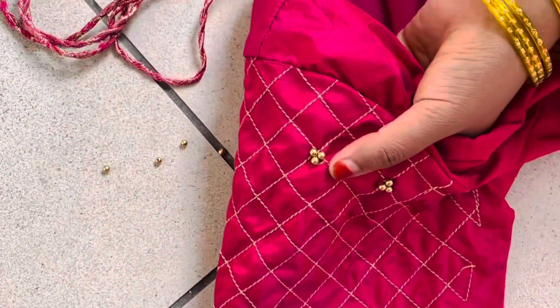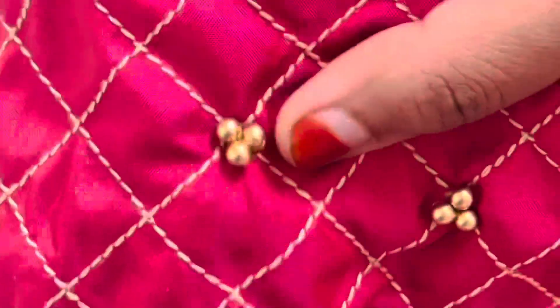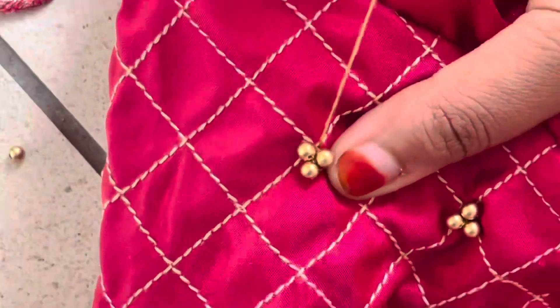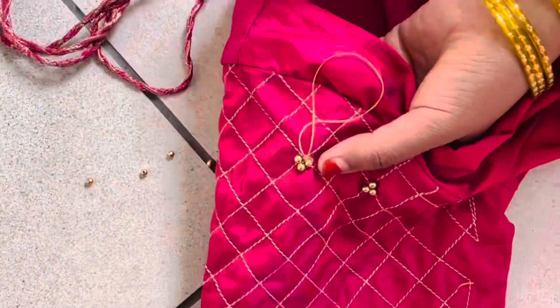The beads will be steady. I stitch the beads in each piece, and now I stitch the beads in all 3 balls.